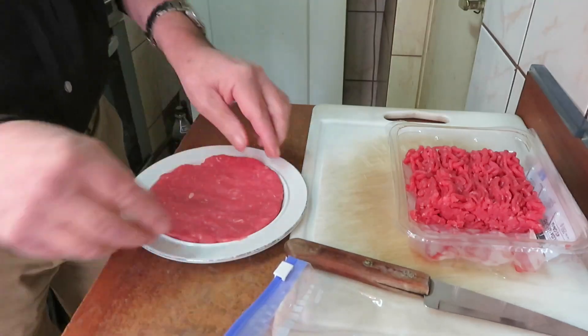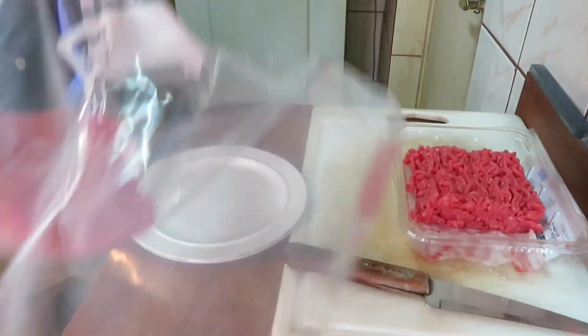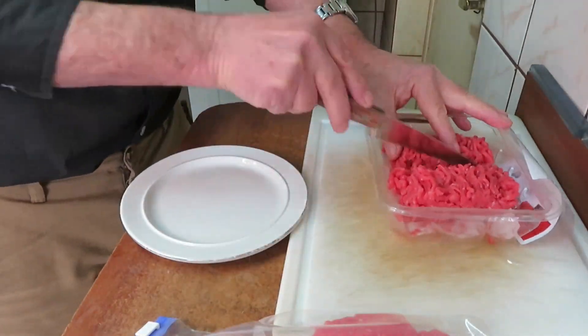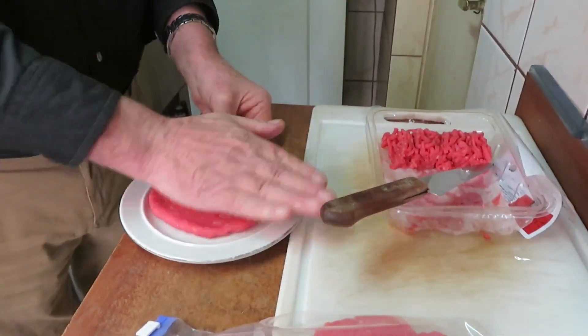As I'm not going to eat all the minced beef in one go, I've put the hamburgers in a plastic bag and freeze them, one on top of the other to save space. Good job.